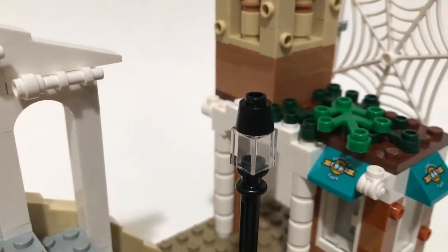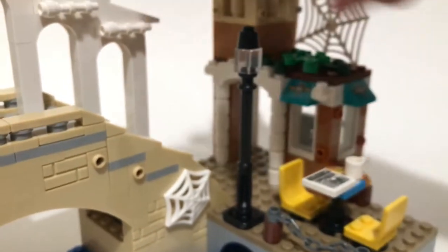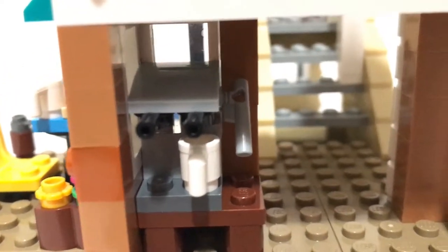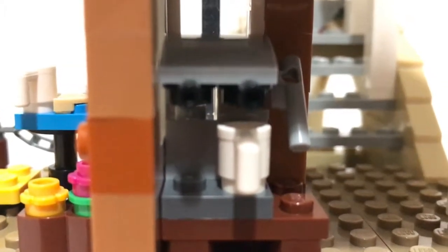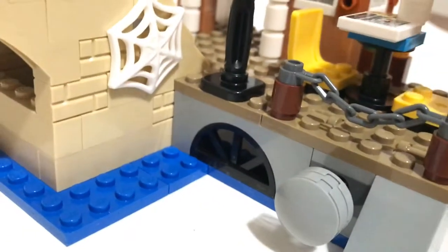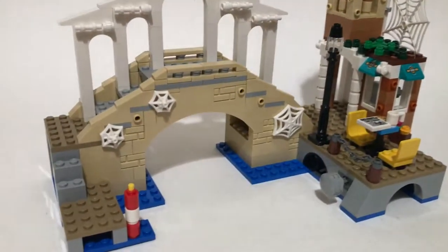On the inside of the little cafe you've got a really neat looking coffee machine, with the little white mug, the lever on the side, and they even added a detail with a clear 1x1 brick — that's probably where you put the water, it heats up, comes out into the cup and becomes coffee. Just a neat little detail. There is also a neat detail right here of a little grill for where the sewer is. So I think that's pretty much every detail of this little bridge and tower slash coffee shop.